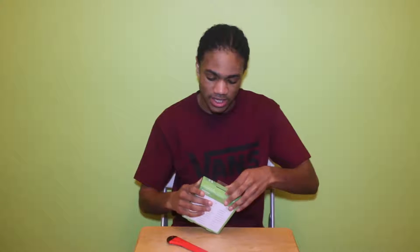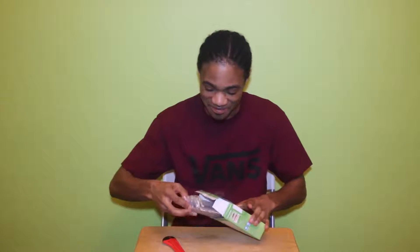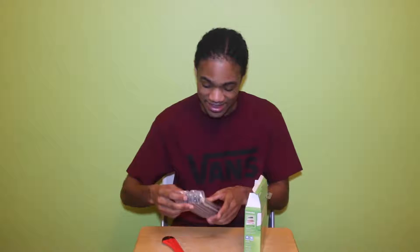This here is an external hard drive. Basically, this is for if you want to store external memory on a different device — so not your PC or your computer. Basically if you have the memory on here, your computer and stuff will run faster.